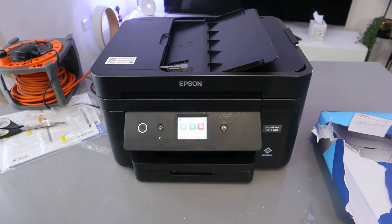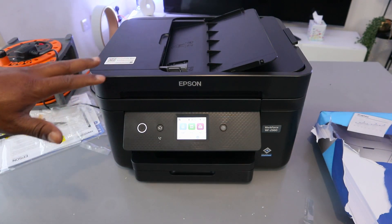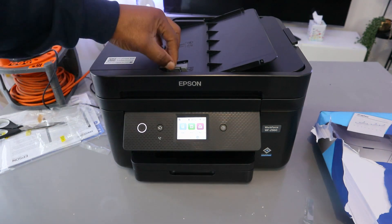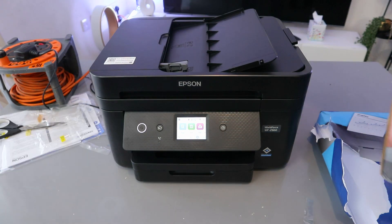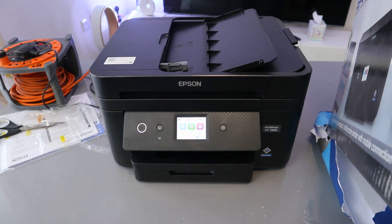Hey guys, welcome to the channel. This is the Epson Workforce WF-2960DWF. This printer is a multifunctional printer — you can copy, scan, print, and fax from it. You can also copy or scan with the ADF, automatic document feeder. This printer works with Windows 10, Windows Vista, Windows 11, and Windows 8.